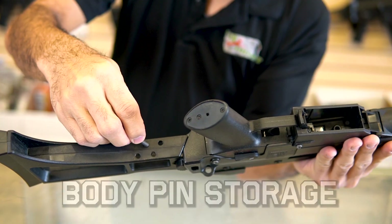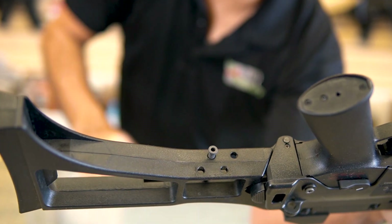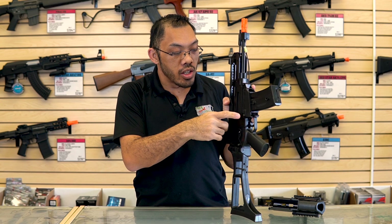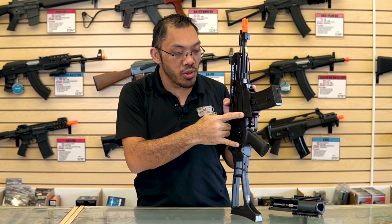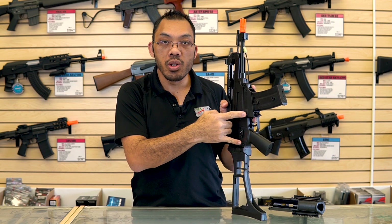This is where you insert the takedown pins so you don't lose them when doing other things with the gun. You'll notice there are pins throughout the body — there's no reason to remove these two for installing the battery, but these are the ones you remove if you ever take apart or upgrade your gun.